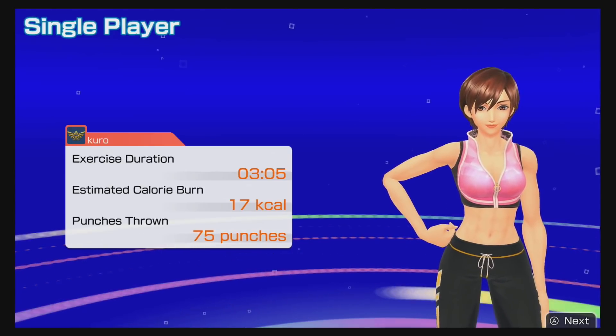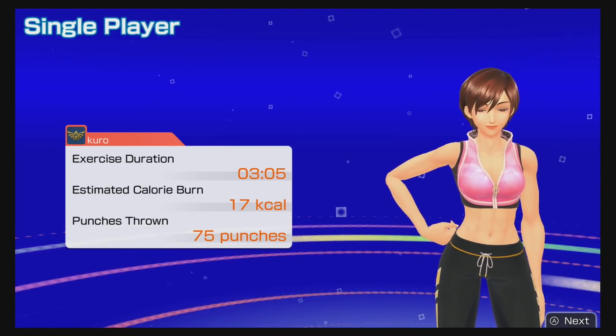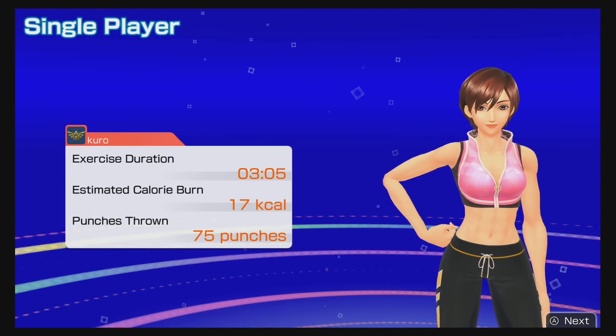It's also just a solid rhythm game with a lot of different songs, and at $40 it's not too bad. That said, there are a lot of good games coming out in January — I did a whole list of January Switch games — so you might want to keep an eye out for titles like Onimusha. But if you're serious about losing weight and learning something new, this might be the game for you.